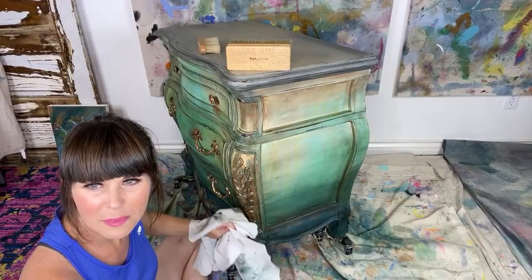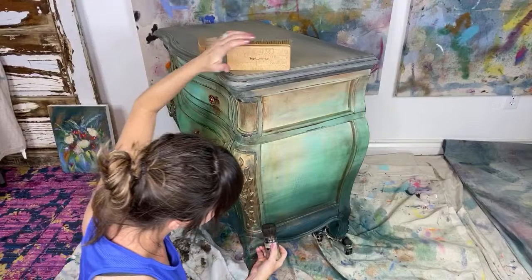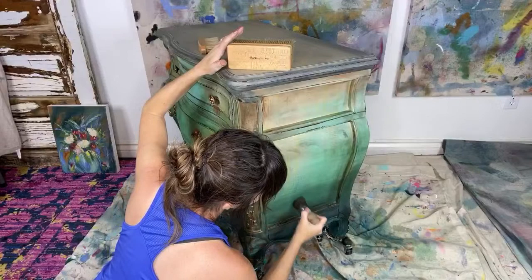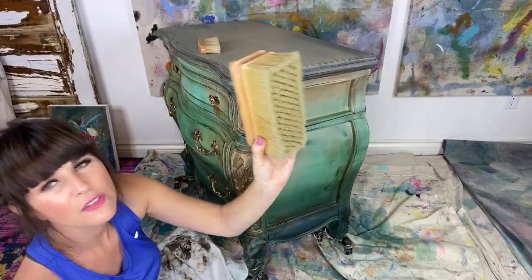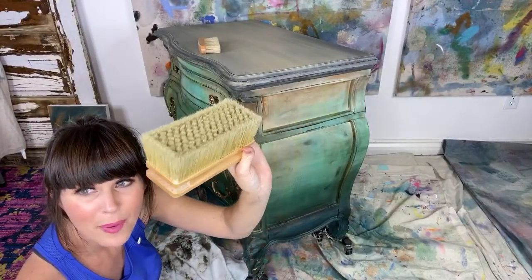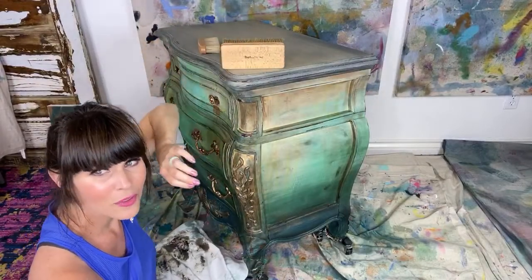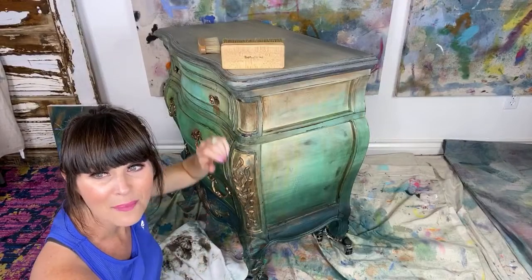Jane asks: I received a buffing brush for Mother's Day — can I use it on any wax, clear, white, black? Or should I use it just on clear? Use it on any. I've had this one for a year, and I've used it on every piece I've done — I buff every single piece with this brush. Just make sure it's dry. Paulette — I went to order the brushes and they're sold out. IOD has them sold out on their website, so I can't get them. I'm so sorry.